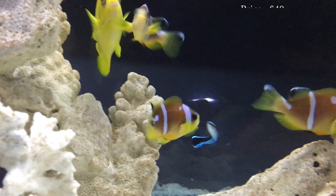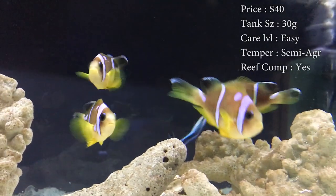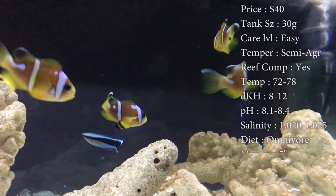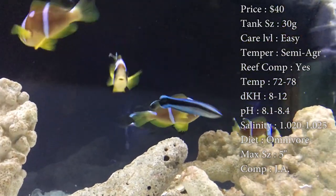Prices on them, you'll spend about $40. Tank size, you need at least a 30 gallon. Care level, super easy. Temper, they can be semi-aggressive. Clownfish do tend to get very territorial over spots once they get comfortable in a tank, especially if they're in an anemone — they will protect that thing with its life.